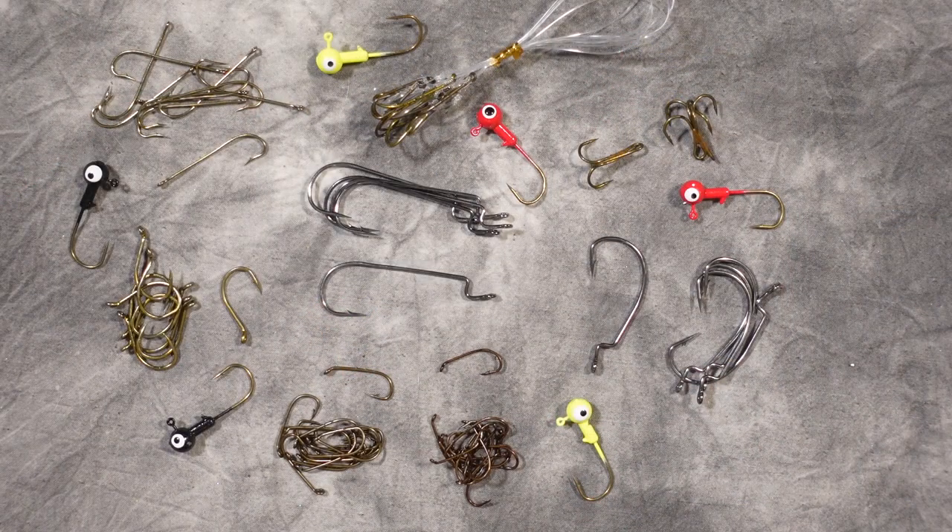Every fisherman needs lots of fish hooks when you go fishing, so we've included over 75 different fish hooks including aberdeen hooks, drop shot hooks, bait holder hooks in two different sizes, extra wide gap worm hooks, round bend worm hooks, treble hooks, pre-tied bait holder snells, and even jig hooks.